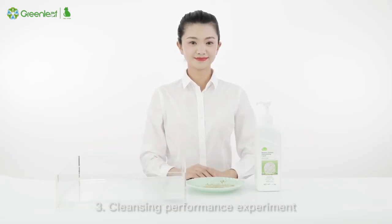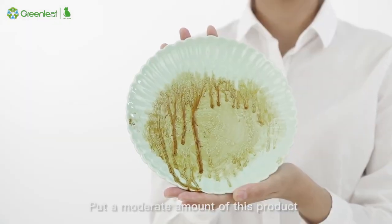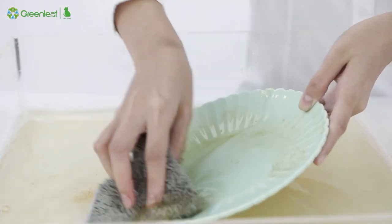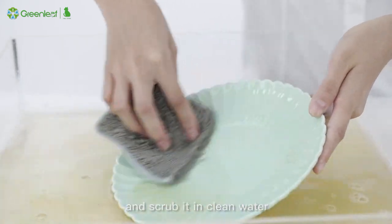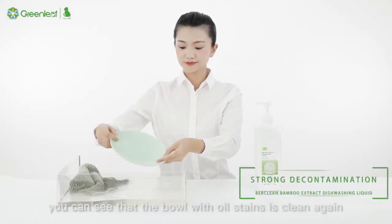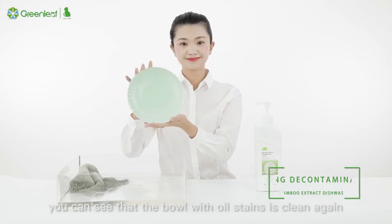Experiment 3 — Cleansing Performance Experiment: Put a moderate amount of this product into a bowl full of oil stains and scrub it in clean water. After rinsing it with water, you can see that the bowl with oil stains is clean again.